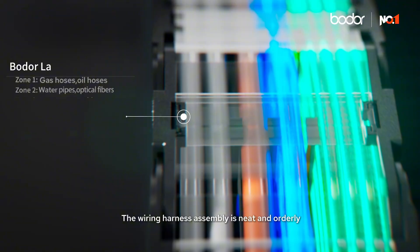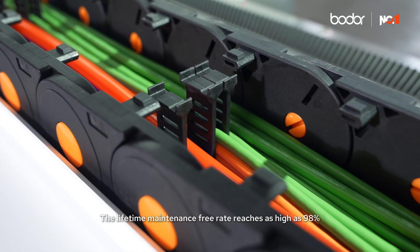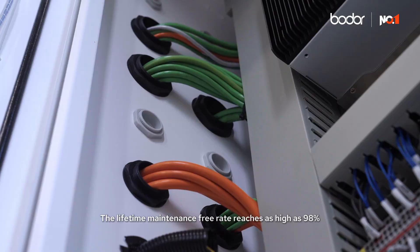The wiring harness assembly is neat and orderly. The lifetime maintenance-free rate reaches as high as 98%.